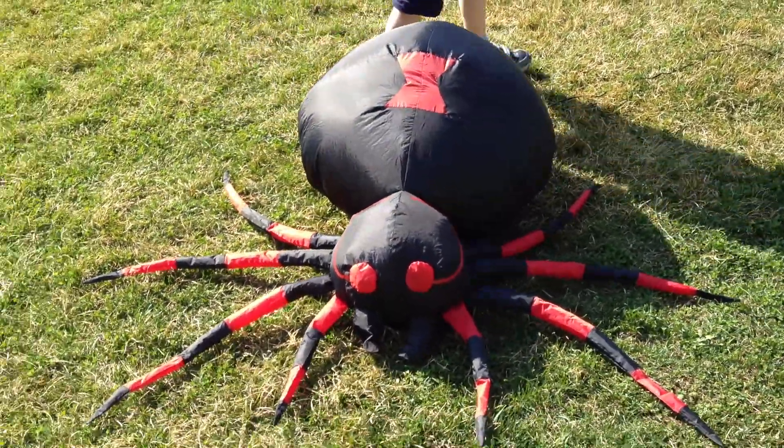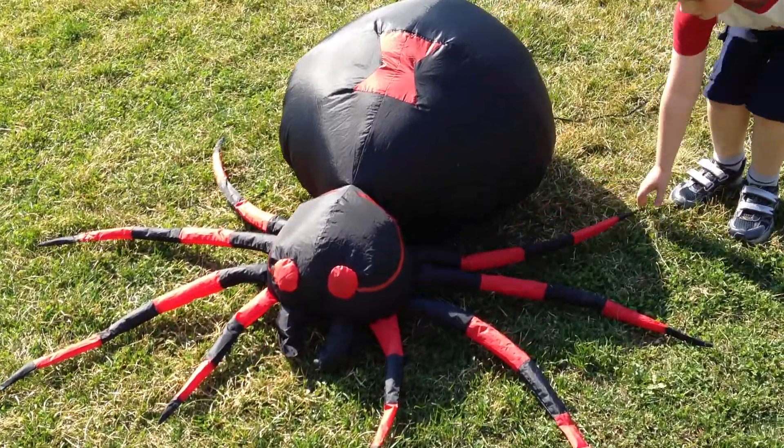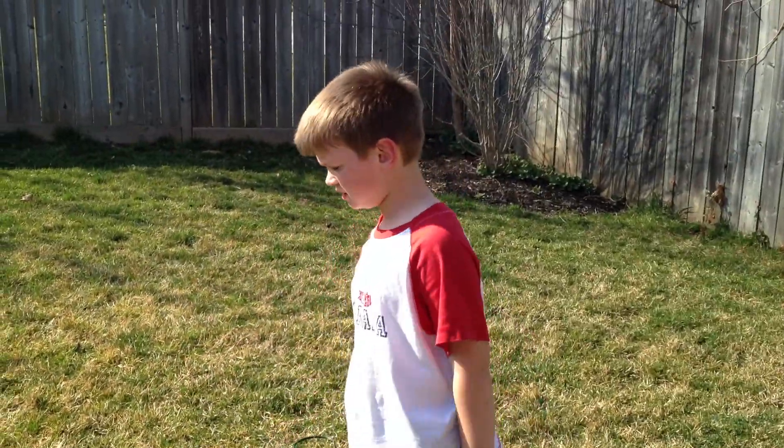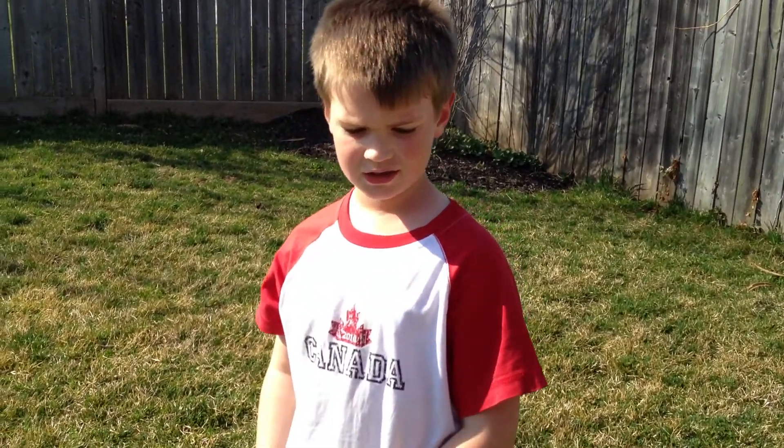So, it's pretty cool. I love my spider. This inflatable spider costs $19.95, I think.